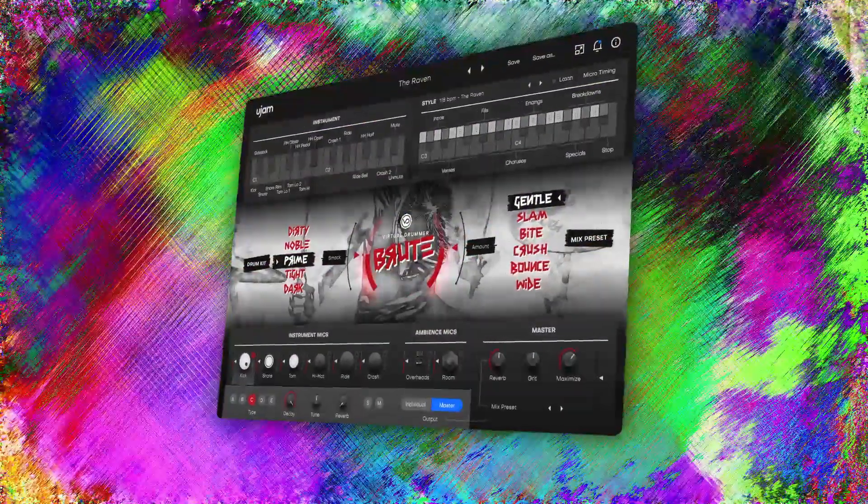Today we're going to take a look at the plugin and see what it can do. I want to be transparent and let you know that UJAM actually sent me an advanced copy of this plugin, and I've been using it for the past few months.